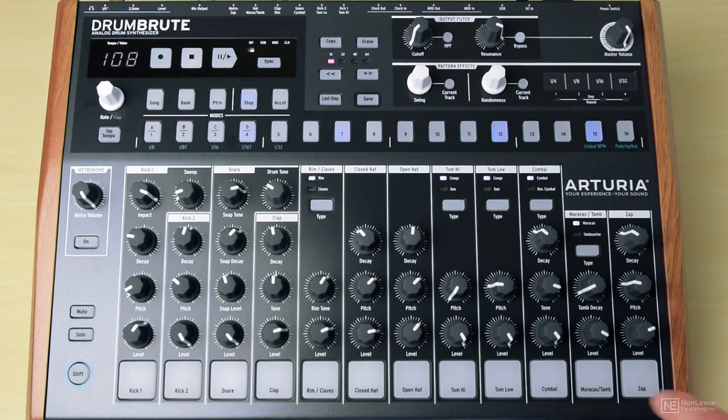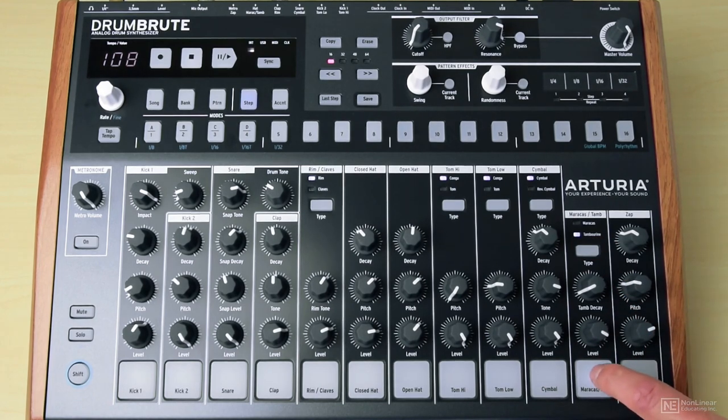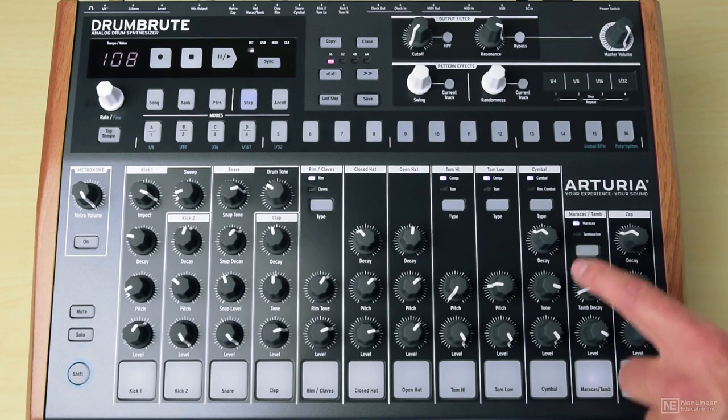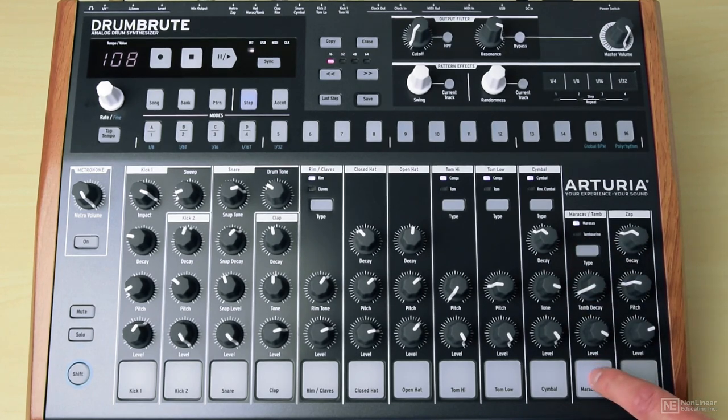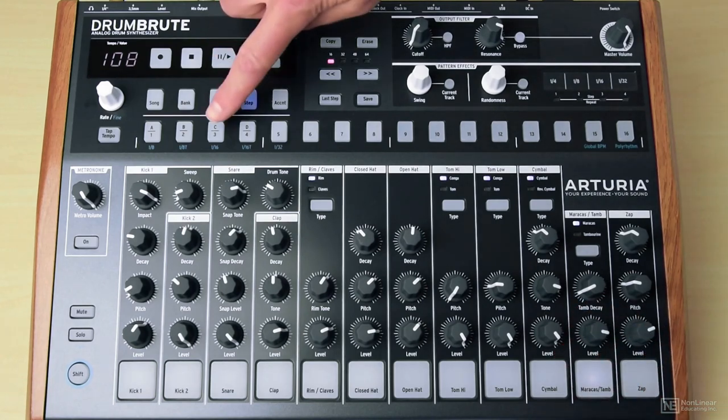And now I could choose another element — maybe this one, or maybe that one — and insert these on the offbeat.